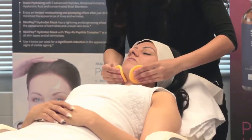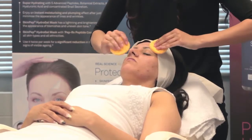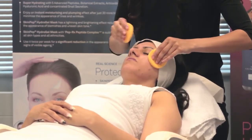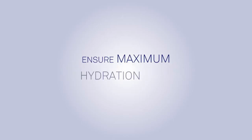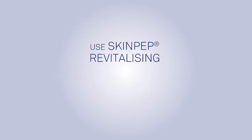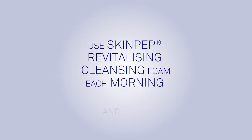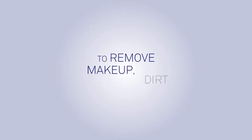Splash warm water on face to remove. Glycerin, snail secretion filtrate, and tocopheryl acetate ensure maximum hydration, leaving your skin beautifully soft, hydrated and cleansed. Use SkinPep Revitalizing Cleansing Foam each morning and night as part of your daily skin care regimen to remove makeup, dirt and oil.